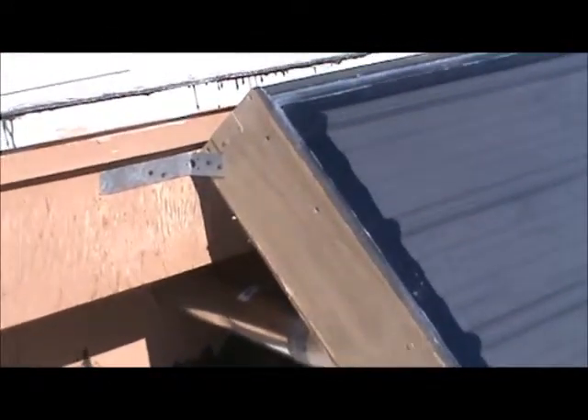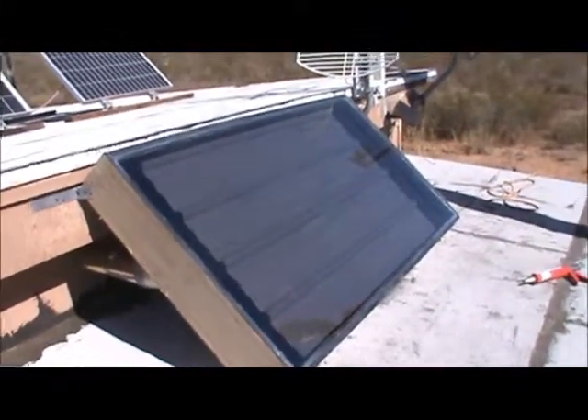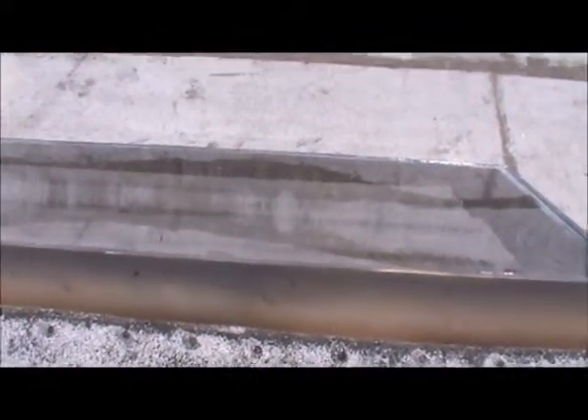We put brackets to hold the solar furnace, and they are mounted to the roof and to the top of the porch. Now we're going to go inside and finish up the cold air return and see what kind of heat we're going to get. This is a view of the solar furnace from the roof looking down onto the porch roof, and it butts right up against it so there are going to be no wind issues.